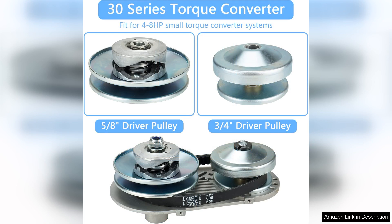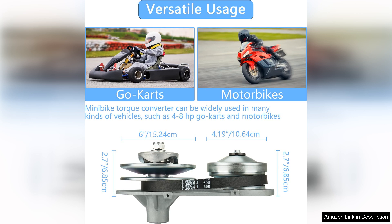The belt configuration allows for optimal power transfer, ensuring that every ounce of torque from the engine is utilized effectively. Installation is straightforward thanks to the included mounting hardware and clear instructions. The 30 series fits most standard go-kart setups, making it adaptable for various models.